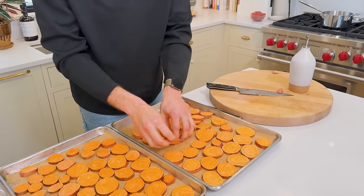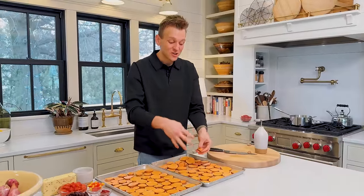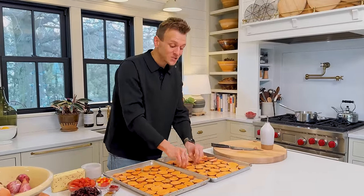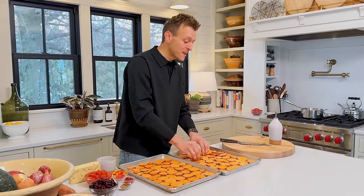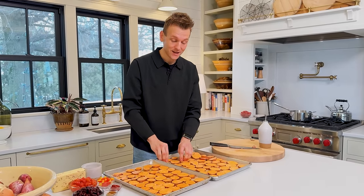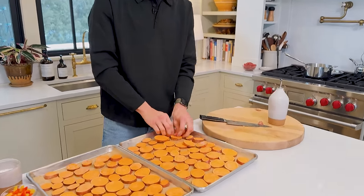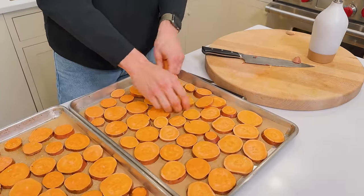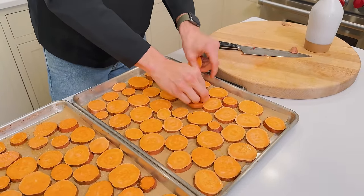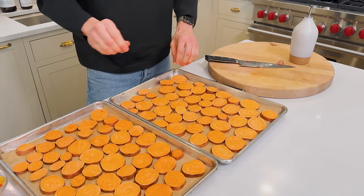But if you have them piled up and left them like this, they would steam — they wouldn't roast. And you don't want them to steam, because then they're just going to be limp and not have the best texture. If you put them in an even layer, they can start to brown, especially on the bottom. If you have a convection setting on your oven, this is a great time to use it, because convection just turns on a fan in the back of your oven and moves that hot air around — it acts like an air fryer, pretty much. Use it so they brown a little more evenly.